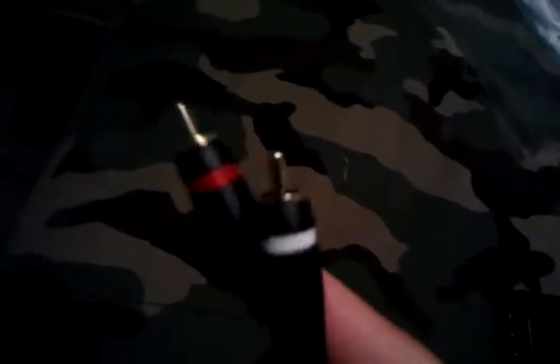Anyway, here are the other cables that you are supposed to plug into the TV. And these are the audio cables here — red and white.